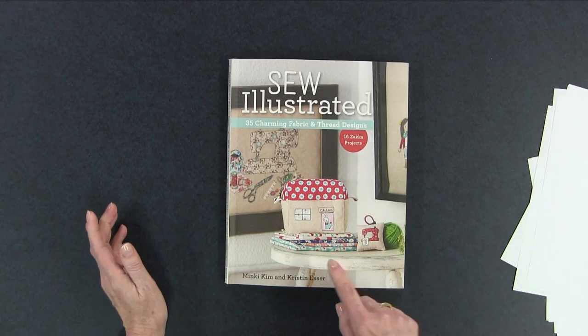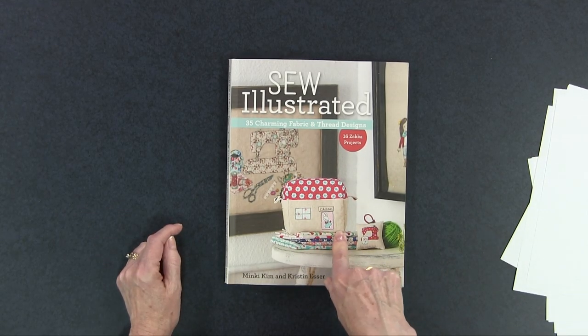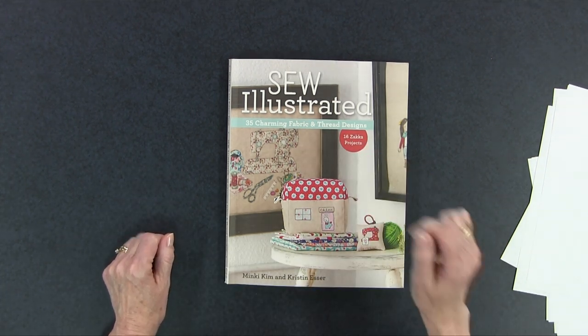I love this book by Minky Kim. It's great for someone who wants to use up scrap fabric, have charming wall decorations in their studio, or make gifts for someone else. I like the iron-on transfers in the back, and I love the variety of different projects — not just quilts or wall hangings. Who wouldn't adore that little house pouch? If you are into cute, pick up Sew Illustrated by Minky Kim and Kristen Esser. Please give this video a thumbs up and share it with your quilting friends. For more quilt information check out my online membership, The Quilter's Way, at TheQuiltersWay.com.